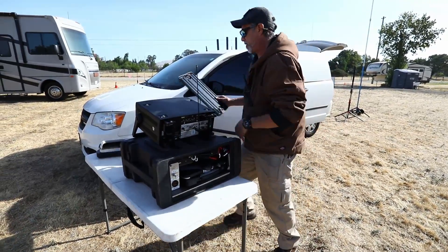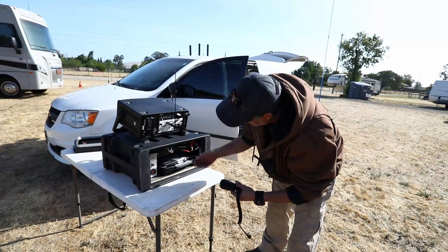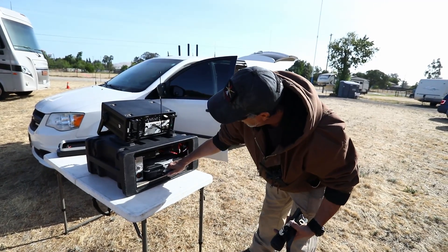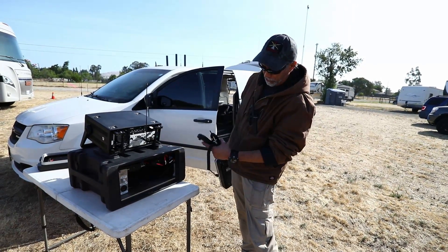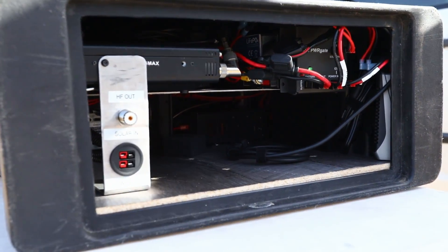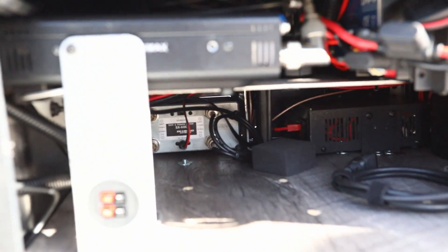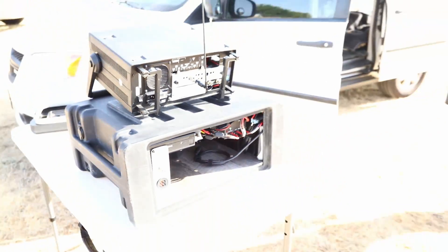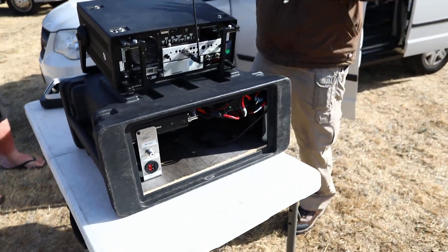This is where all the good stuff is. Here's your HF wire antenna. Here's your mic. Here's the big bad boy that runs everything. The biggest design challenge of building this was to get this Toughbook in there — that was the number one priority. Everything else was built off the design of getting that. Check out the cut of it — you can get your head in there.